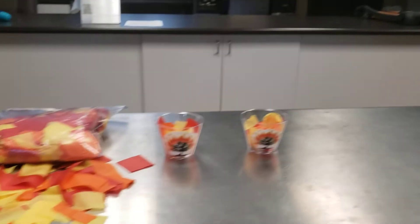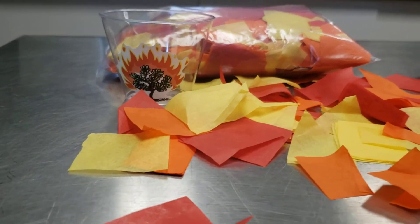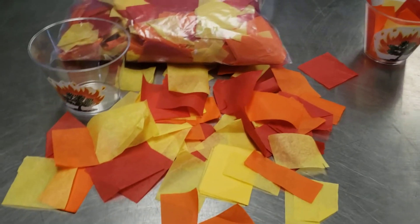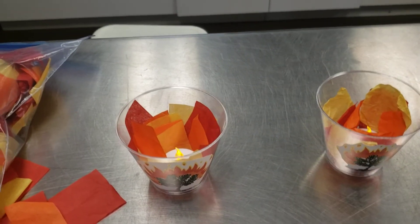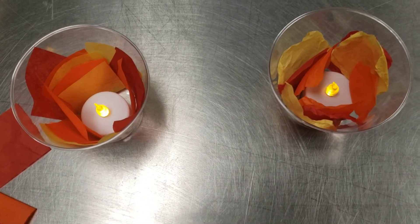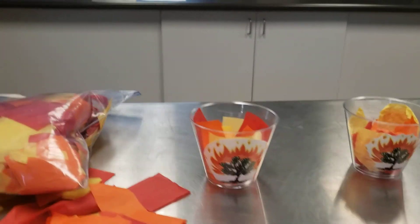Then in the classroom, the kids will have a craft where they're going to make a burning bush, although the bush is already glued onto a cup for them. We'll just ask you to distribute these flame-colored tissue papers for them to put into their cups. They can crunch them up a little bit to make them look irregular, and then you can give them one of these LED photo lights. In the dark, these look pretty cool, and it will remind them of the story they learned this weekend.